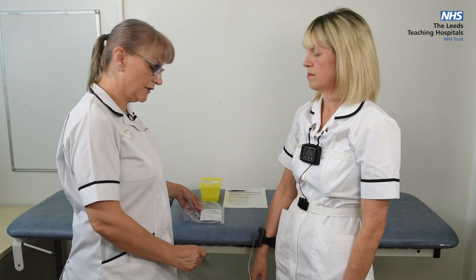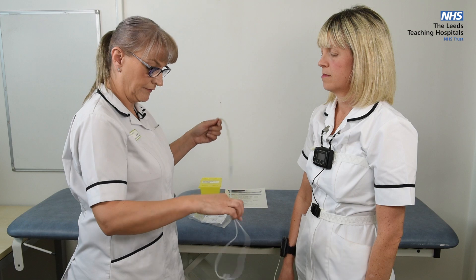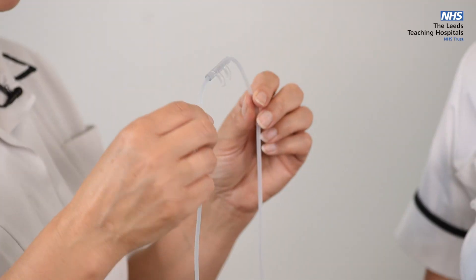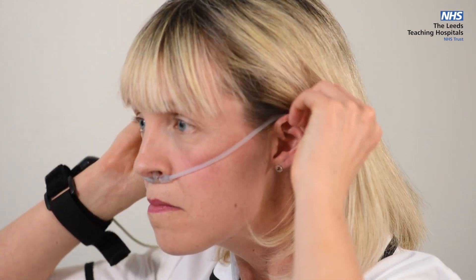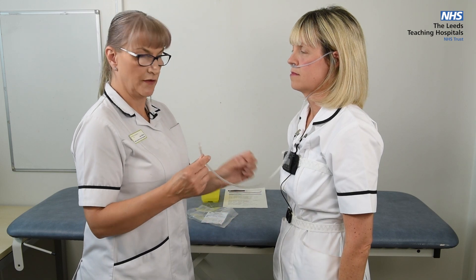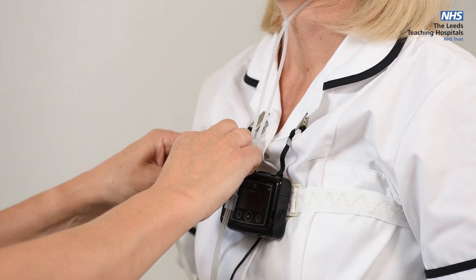The nasal cannula — remove from the package. Ensure that the prongs are facing forwards and place into the nose. Follow up over the ears, down under the chin, and then adjust the toggle up to the chin to secure. Then attach the end of the tube to the tube on the side of the box.